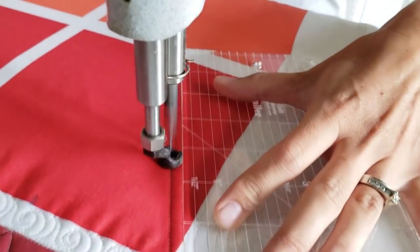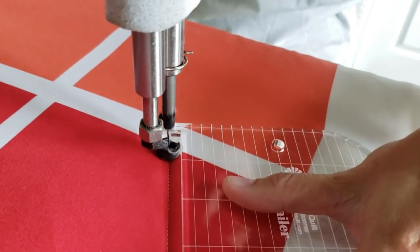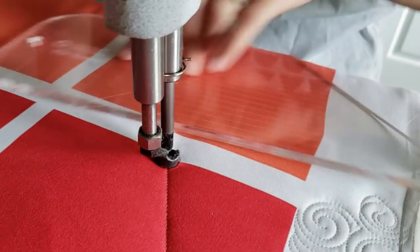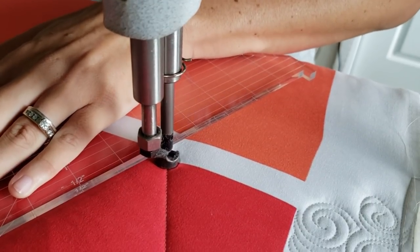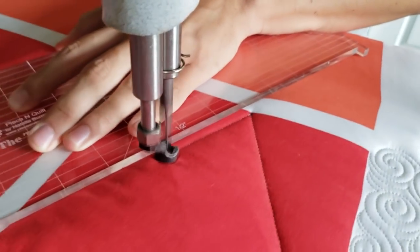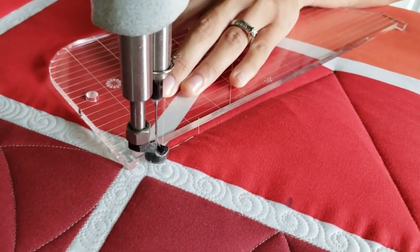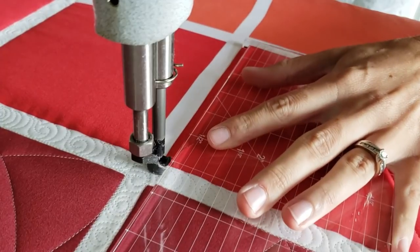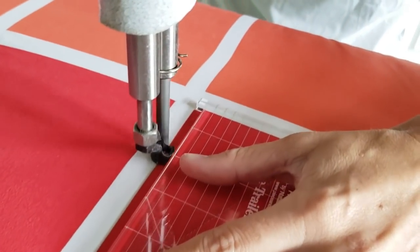For the Argyle design, I'll start out by using the Mark Be Gone marker and marking a blue mark at the top center and bottom center of the block. Then I'll get my trailer machine quilting ruler starting in the upper corner. I'll line the ruler up so that it intersects the marked point at the bottom of the block. I'll stitch from the upper corner to the lower marked point.